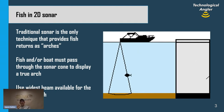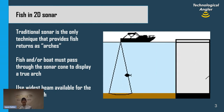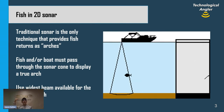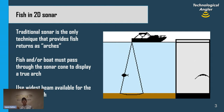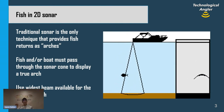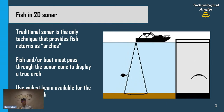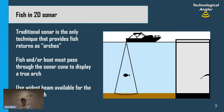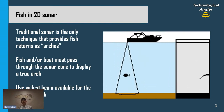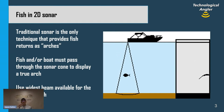When a fish enters the beam, its distance from the transducer is at its maximum value, so the arch starts with a downward slope — a large distance between the fish and the transducer. When the fish is in the middle of the beam, the distance is at its minimum, so the true depth of that fish is at the very top of the arch. As the fish passes out of the beam, the distance increases again, giving us the arch sloping down on the back side. The true depth of the fish is always at the very top of the arch.